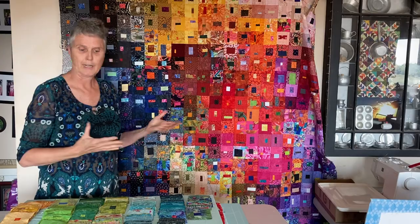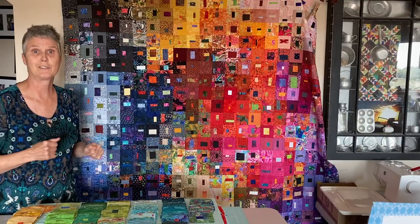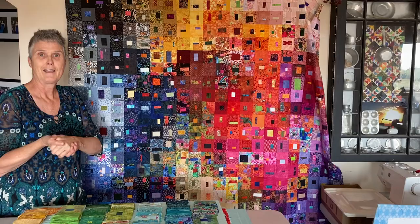I've got about 620 blocks, and I can do about 22 blocks by 26 rows. That's what I'll be trying a little bit later, and I'll try to show you how I can transition from one color to another.